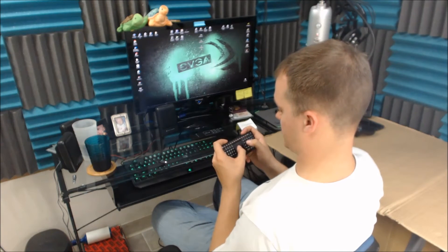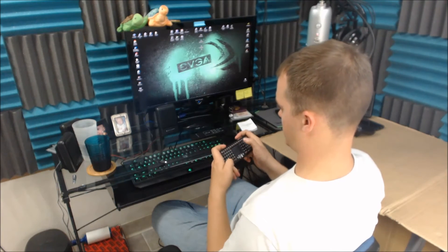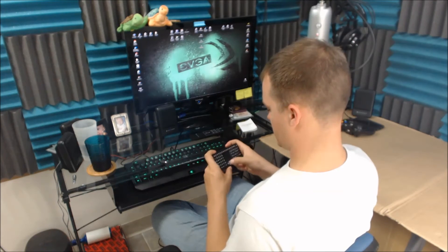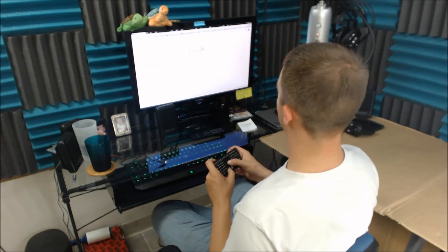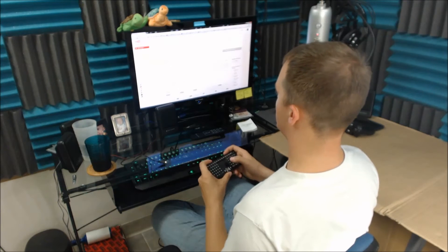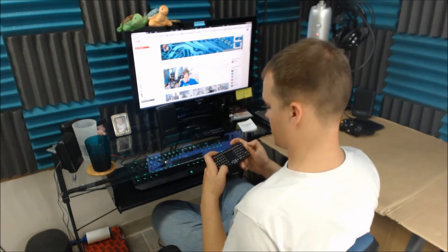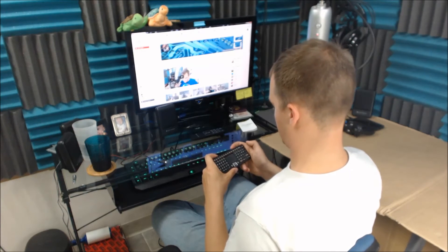Let's see what other buttons we got. I'll hold function and hit the Windows button. Mail button pulled up Outlook — didn't even notice I had Outlook. And it pulled Google right open, awesome. This is really fast — I expected it to have some serious lag. Oh, I ended up on my channel. Switching to the green setting — oh, the green setting is slow. Yeah, the red setting is definitely better. Function Control-Alt-Delete — that works really well.